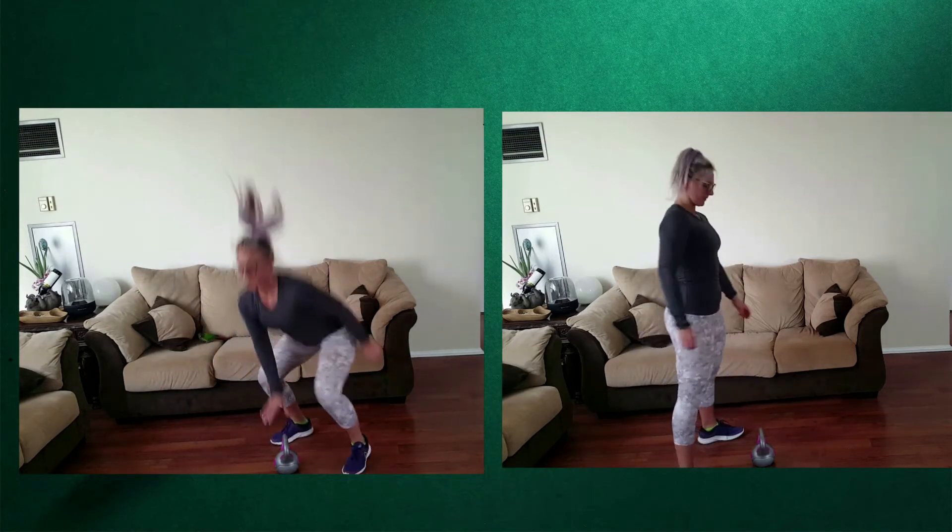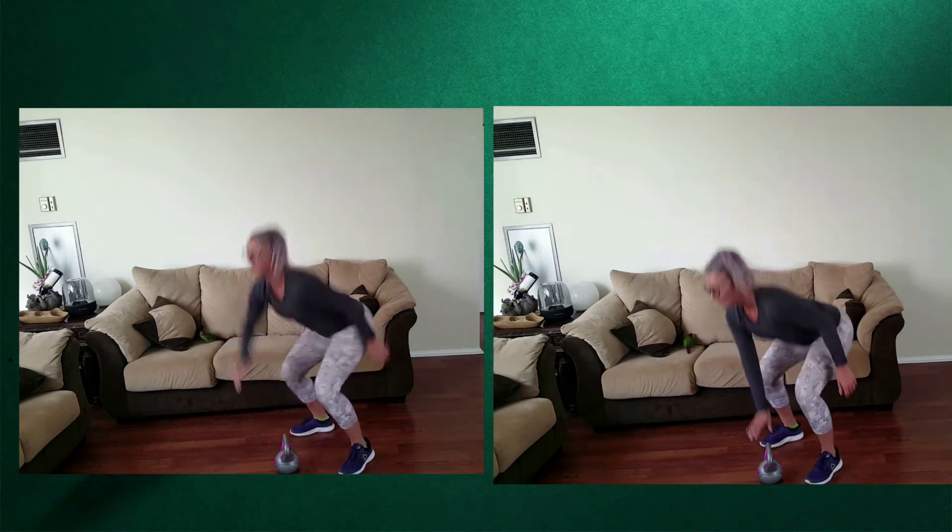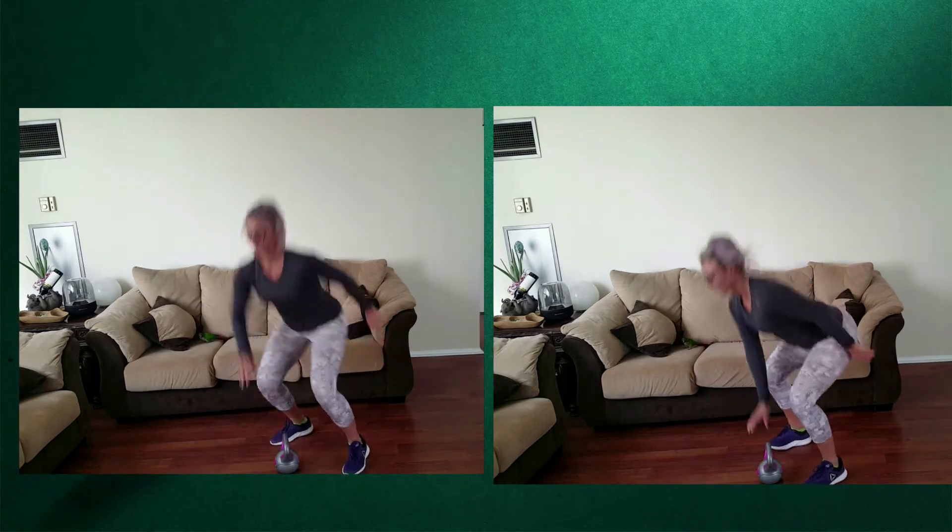From there we're gonna get that cardio back up. We're doing squat jumps from side to side. I'm using the kettlebell as a marking point in order for me to take it down nice and low into that squat.